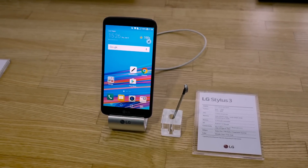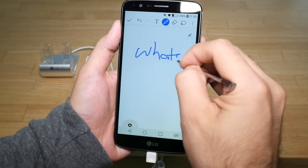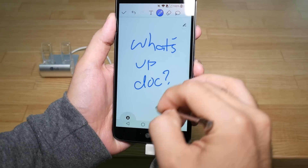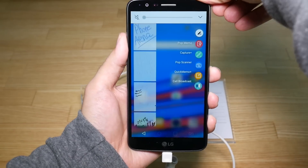Paired with that stylus is a roomy 5.7 inch 720p display, good for taking screenshots, notes, or scribbles even when the screen is off. The stylus tip feels nice against the glass, though getting the thing out of the phone is clumsy in the first place. It probably needs to be broken in.